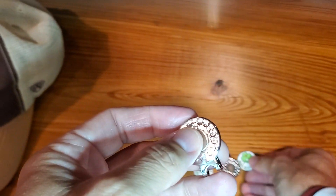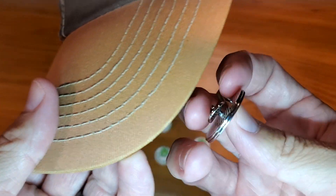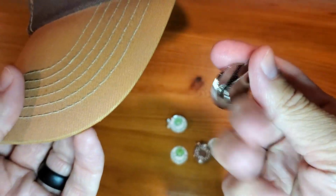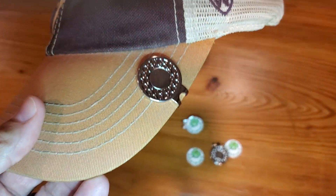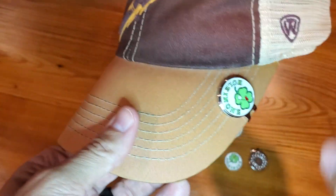I just want to show you how it would operate on your hat. You'll see the back here — it's just a clip that goes right on to the hat. And then from there, you just slide that thing on.